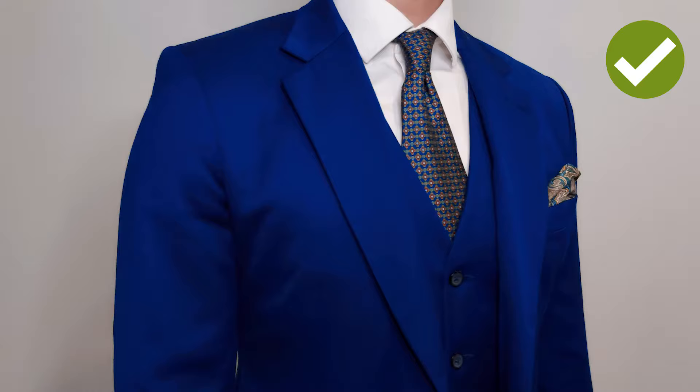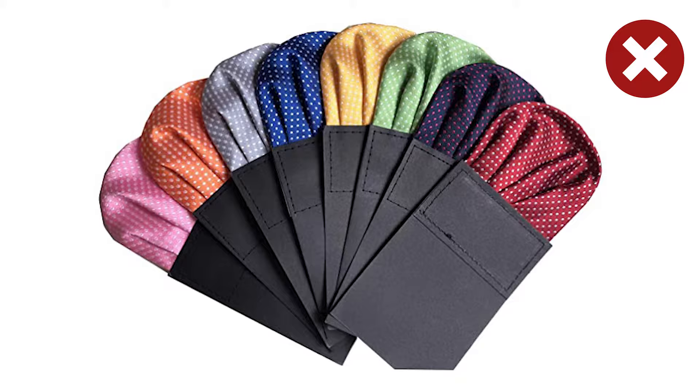Tip number two: be sure the color of your tie complements the color of your pocket square. If you're going with a pocket square with different colors and patterns, try matching those color accents with your tie. This is going to make your outfit flow harmoniously. Rule number three: do not purchase pre-folded pocket squares — same reason why you don't wear clip-on ties.